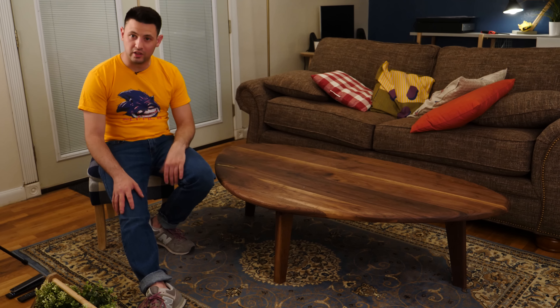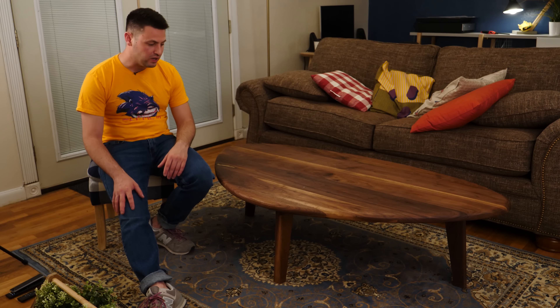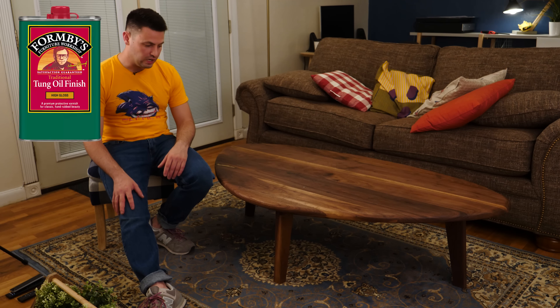In terms of the finish, I think I did pretty decent. I used a tung oil finish by Formby's — it was the high gloss finish, and I only did two coats.